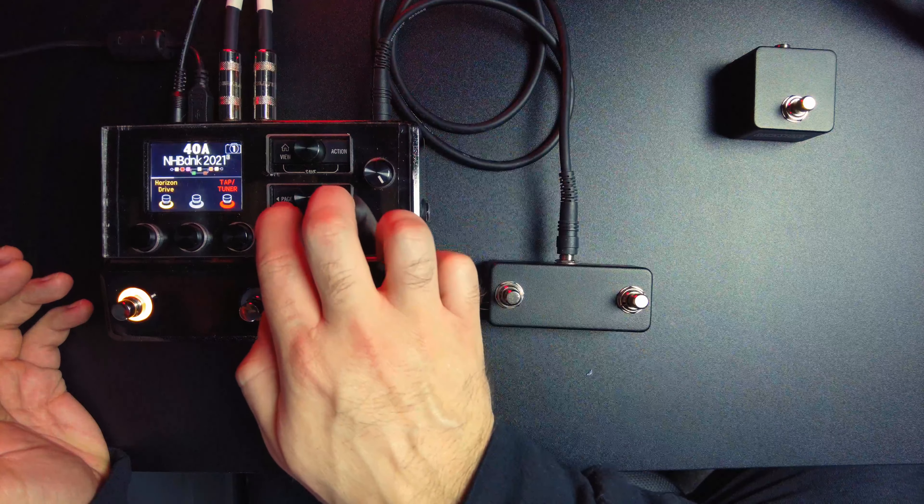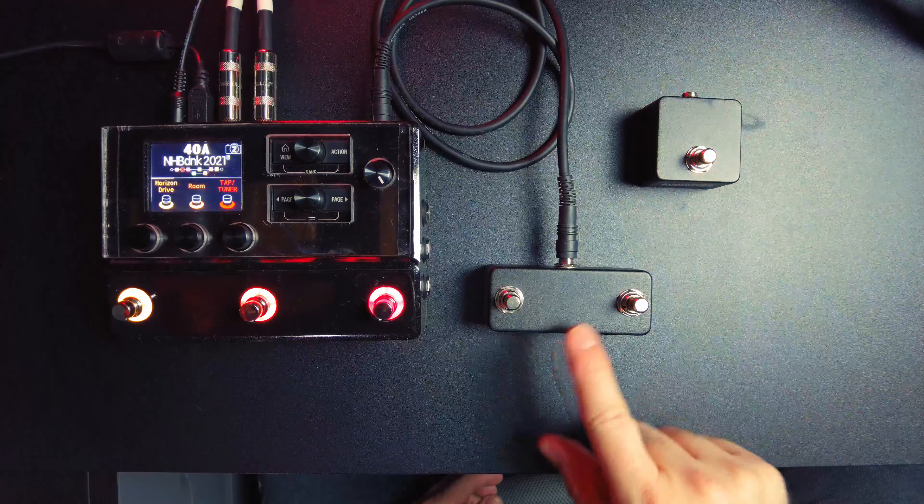There are various ways you can manipulate this thing. You could cycle through what you want these foot switches to do: preset up, preset down, change the bank, change the snapshot, or act as a foot switch. If you have the single one, you can even set it up to be tap tempo — you could even set up one of these to be tap tempo.